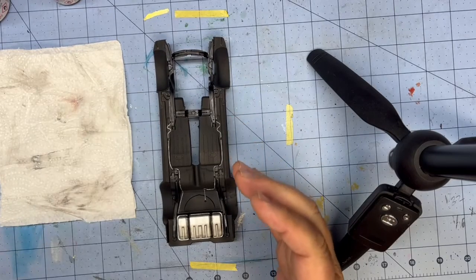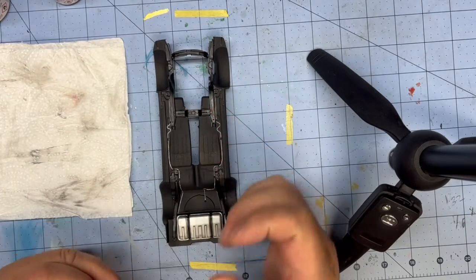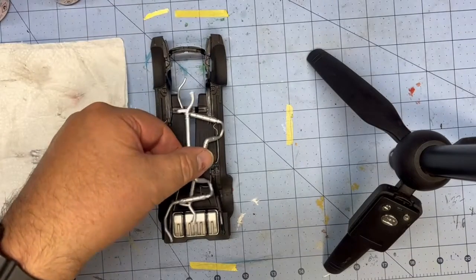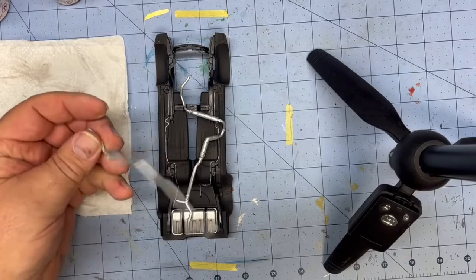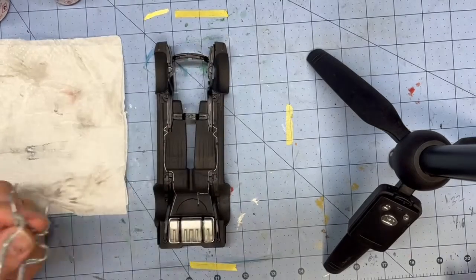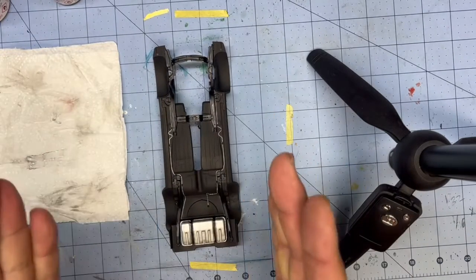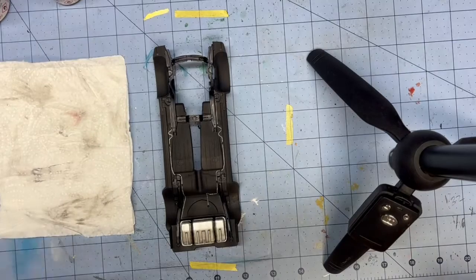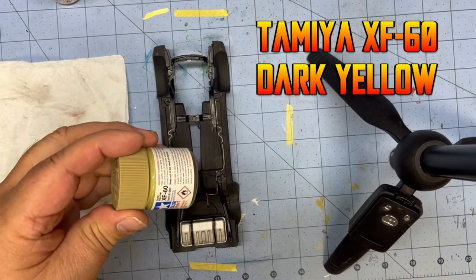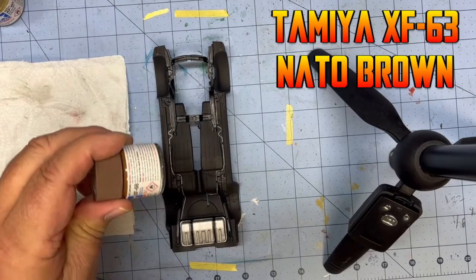I'll do it once I get the suspension and everything on. And the last thing I do is put on my exhaust — I'll do a video on that too, because I had a bunch of people asking. I'll show you how I rust my exhaust and you'll be like, wow, that's that easy. But for right now, we're just going to do the basic dry brush, and I'm going to use two colors: XF-60 dark yellow, and NATO Brown XF-68.